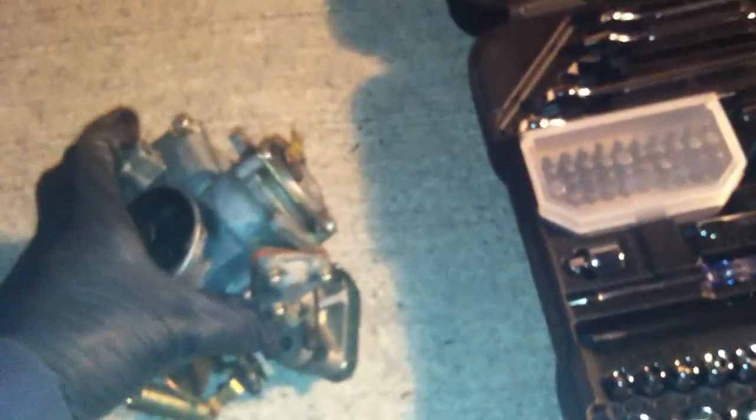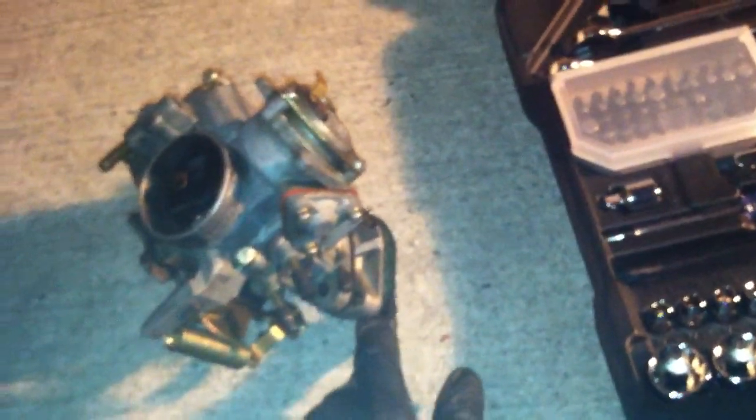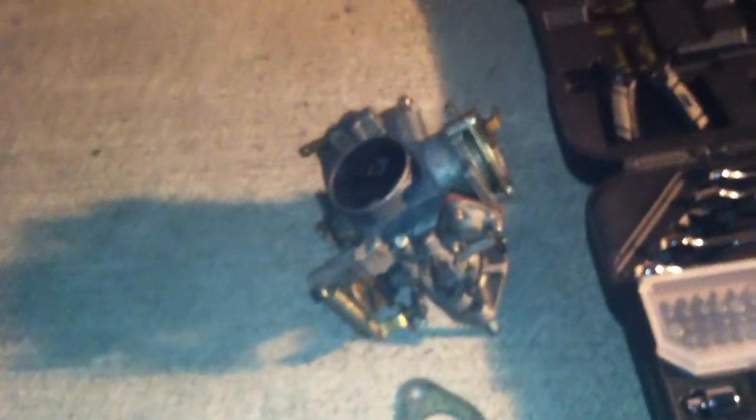Keep your carburetor upright — don't tilt it to the side or anything, there's gas and it'll spill out. Save your gaskets; there's a gasket right there. You might need it when you buy a carburetor kit — it should come with it, but just in case it doesn't, or the one that comes with it doesn't fit. It's just good to save that stuff; you never know if you could use it for another job.